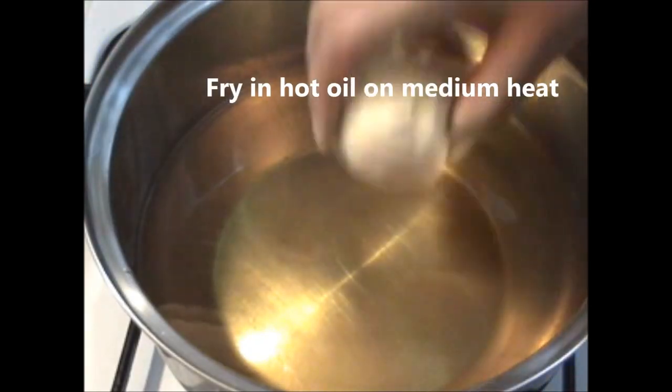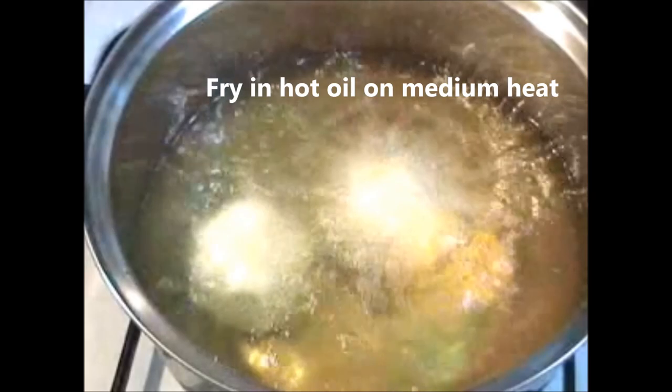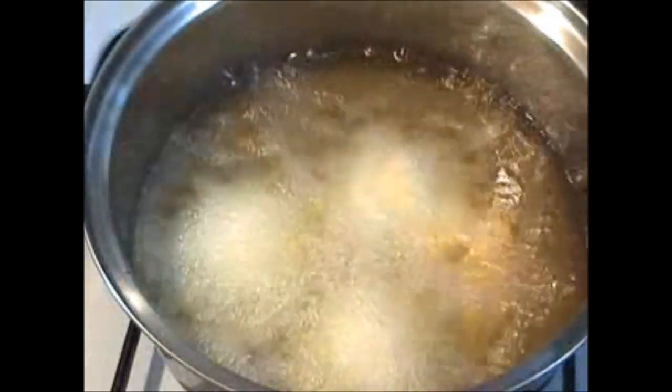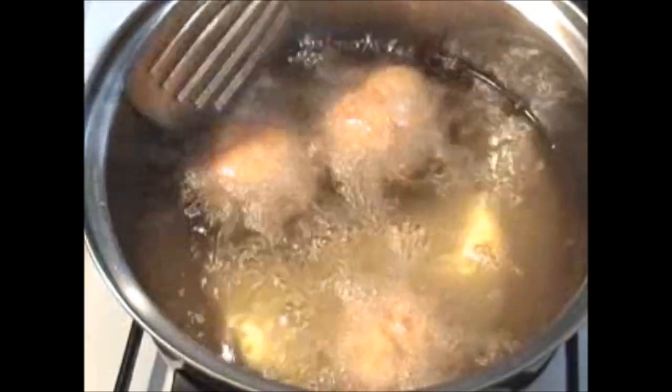After 15 minutes, fry the egg roll in hot oil but on medium heat. Now turn the egg rolls to make sure all sides are well cooked.